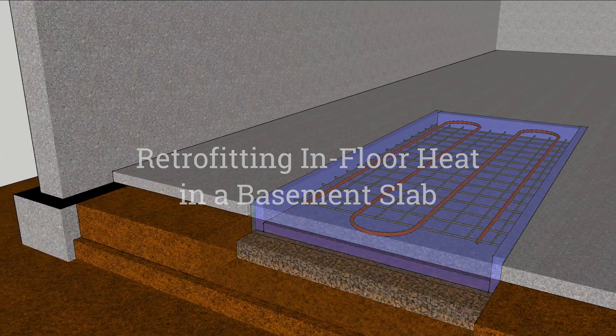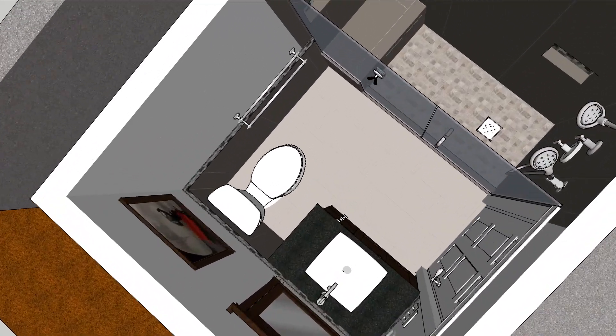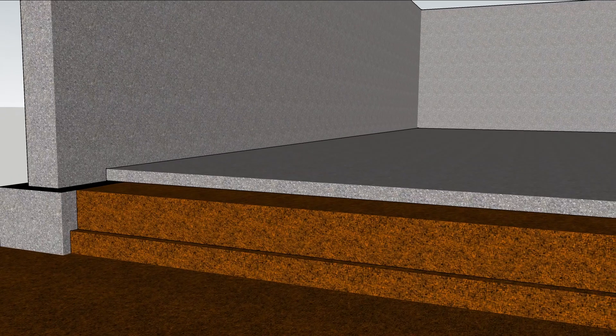Retrofitting in-floor heating is a great way to warm up a chilly basement bathroom. But unless you have insulation under the heating system, your customers are going to spend a fat stack of Benjis heating the earth every month.